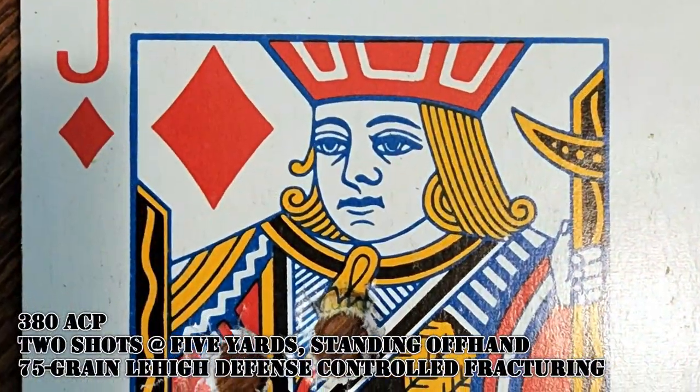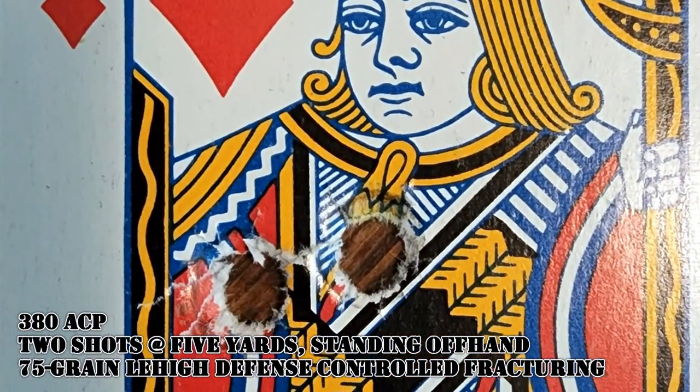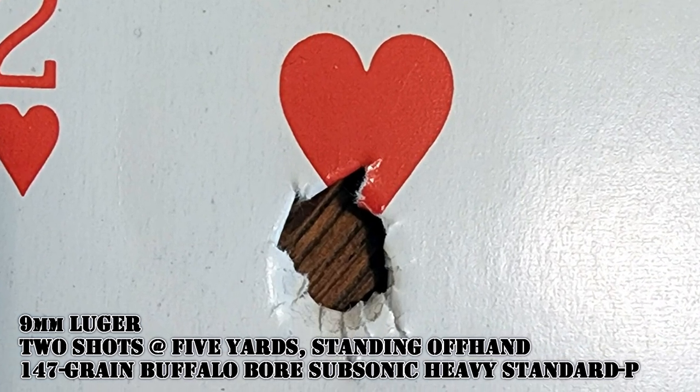Bond Arms pistols have always been very accurate. The barrels are fixed and the sights are fixed — the geometry is all in one place with nothing to move around. These things really shot well. With the 380, I was really impressed at five yards — a good combat distance — holding two shots just right close together, less than a half inch group on a playing card. The 9mm pistol did even better: two shots went into the same hole at five yards right where I was aiming. Really nice accuracy on these Bond pistols.